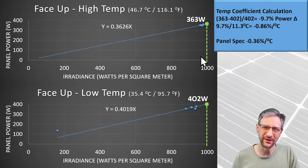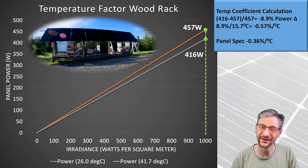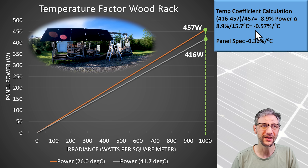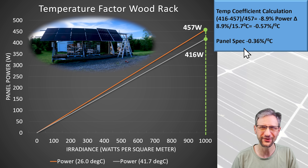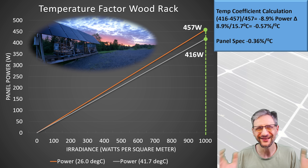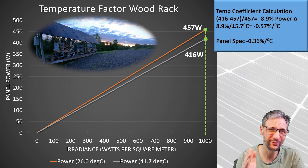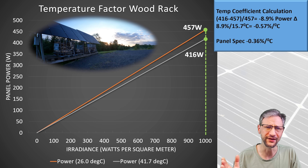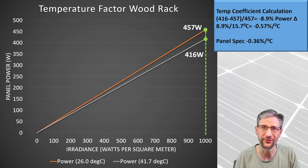That's much higher than the panel rating of 0.36% per degree Celsius. I didn't expect it to be that accurate, but I hoped it would be a little closer. Using my panels on my wood rack array, I checked more extensive data I've been collecting for a video on temperature effects, and that result was 0.5% per degree Celsius — closer to the panel spec, but still not as good as I'd like. The problem is there's too much extrapolation in these numbers. The takeaway here is that temperature can have a significant impact on performance, and it might be greater than the spec sheet indicates.